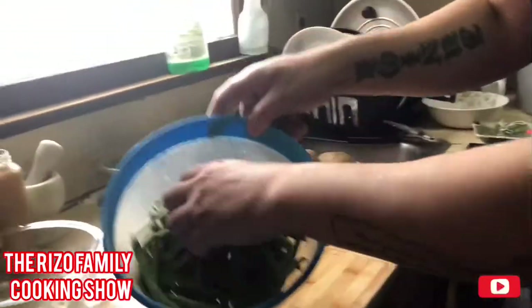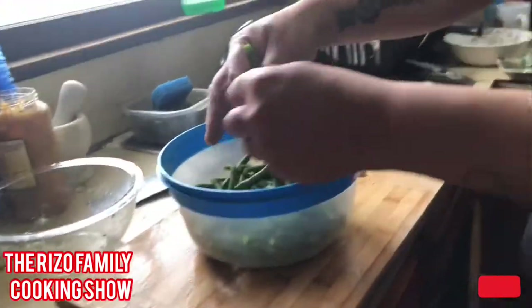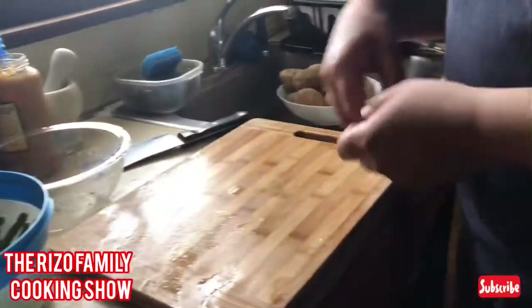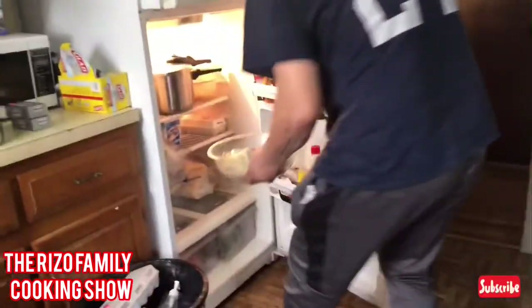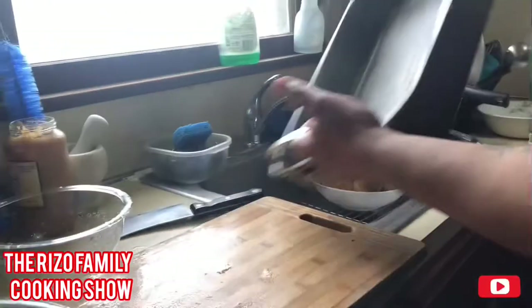Just finished cutting up the green beans — they look nice. You got to cut the tip off because it's not good with all the roots. The oven is preheated and ready, so let's take out the chicken — nice and marinated. Get whatever roasting pot you have.